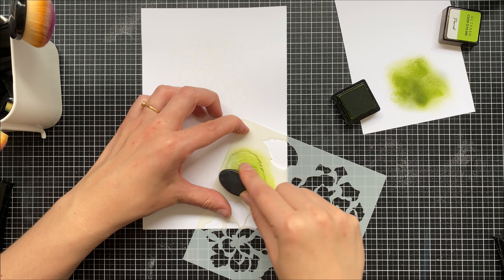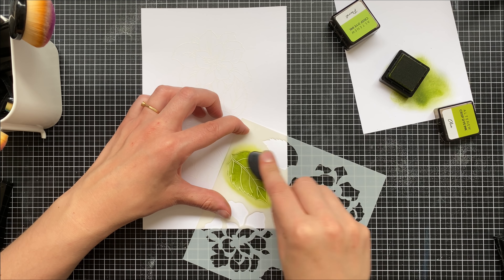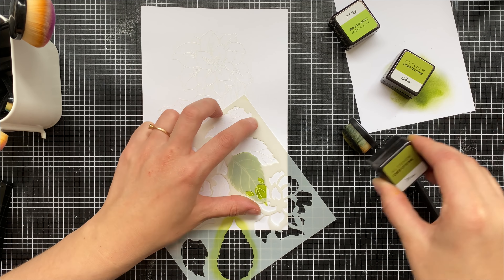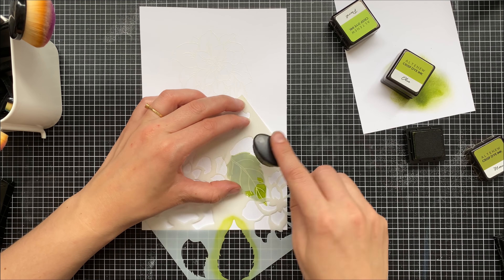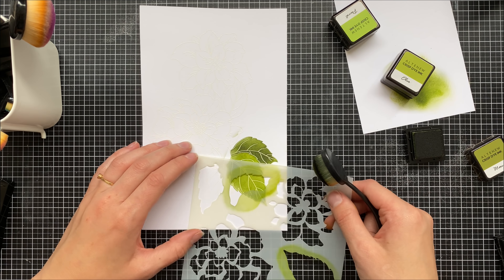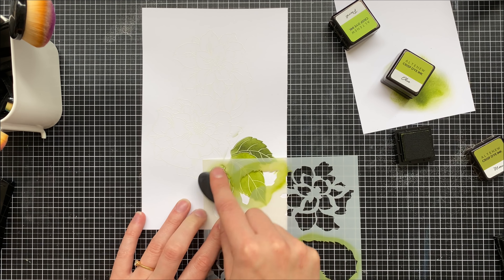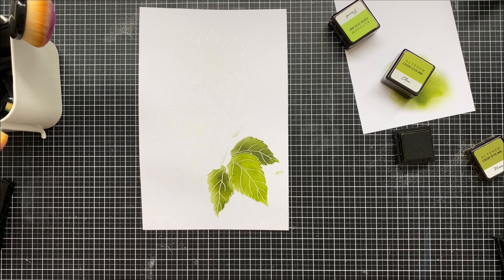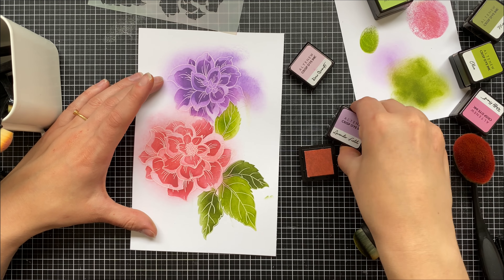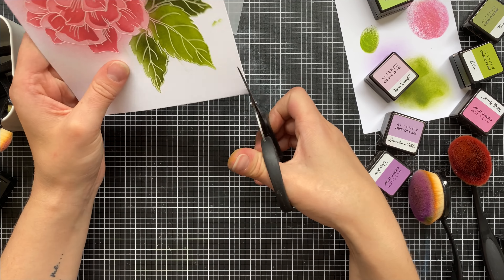I'm using the stencil to keep my coloring contained and going over the embossed image I've already created. Of course you don't have to do the embossing — you can simply stamp it. It's so well designed that it masks off the alternative leaf as you can see. When it's all said and done you're going to have a focal point image with all the beautiful colors from the stencil set, and you don't have to do any fussy coloring.